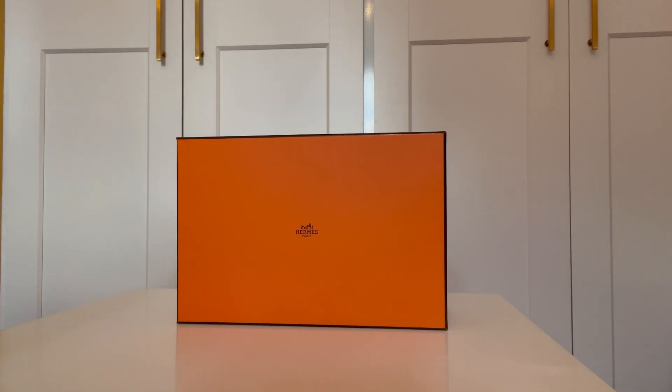Hi everyone, welcome back to my channel. In this video we'll do a Hermes unboxing, although most of the items do not come in a box, and you'll see why later. This is much more of a collective haul. I'm filming at the beginning of the summer. Let's get right into the unboxing.